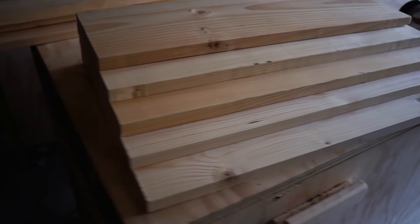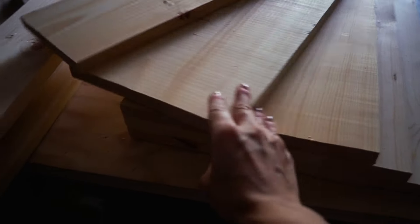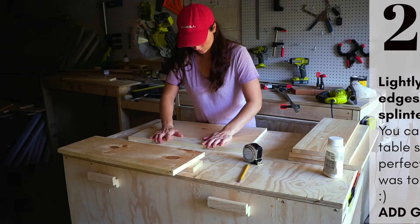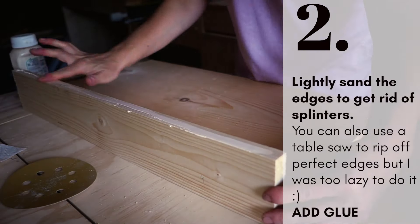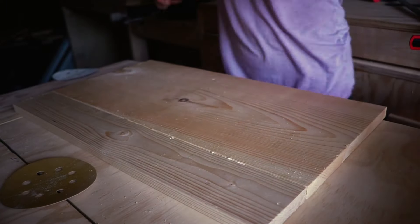They're all pre-cut and it's not that bad — three boards are fine, and only the two bottom ones need to be glued here and here. Go ahead and lightly sand the edges of the boards to get rid of all the splinters. You can also use a table saw to rip off perfect edges, but I was too lazy to do that.